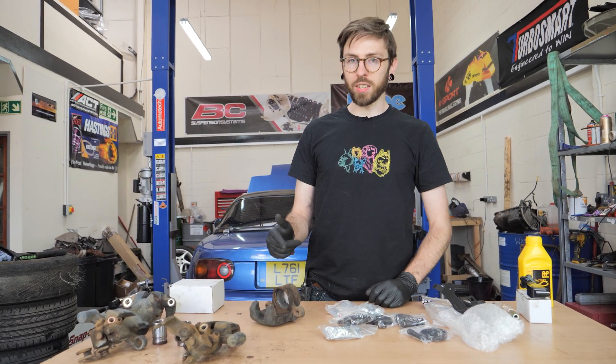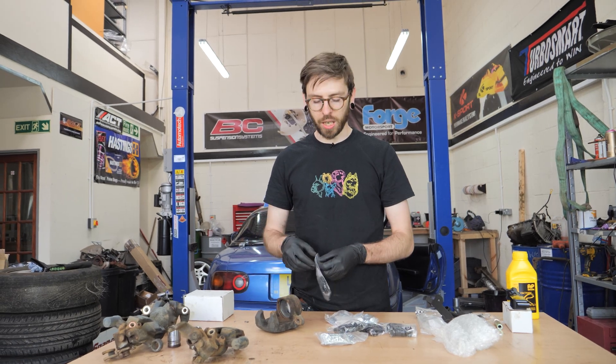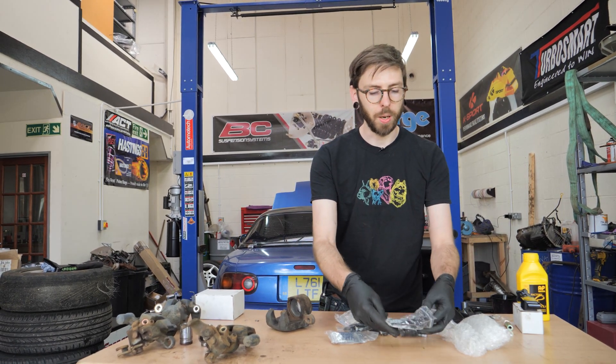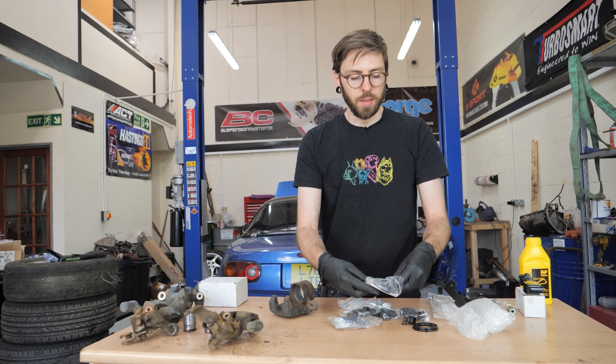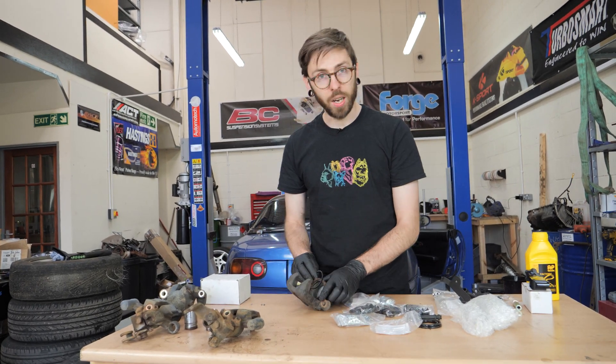We have done a video recently of how to rebuild your brake calipers. I'm not going to go into quite as much detail this time. We're just going to try and smash through it as quickly as possible to make sure that we get the entire job done today, because we're doing it after hours at work. After we've finished packing all your guys' stuff, we're now working on our own cars.